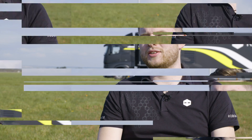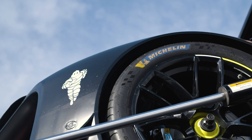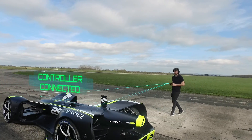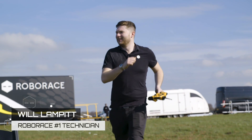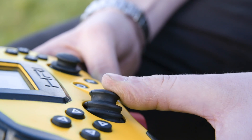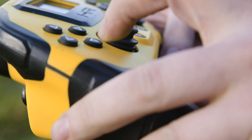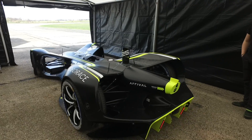A lot of people think that this is how we control the cars, but it is and it isn't. I'm Will and I'm a number one technician at Roborace. So this is your drive, this will be your brake, this is your steering left and right, and then these buttons here are neutral, forward, reverse, and park. That's it really — it's as simple as that.